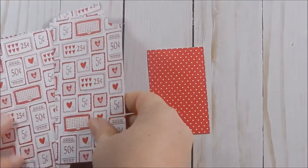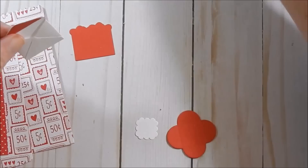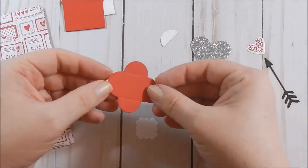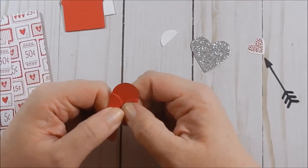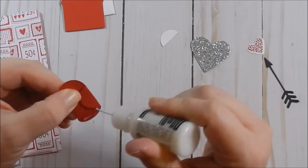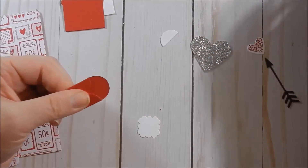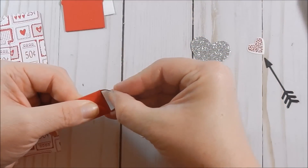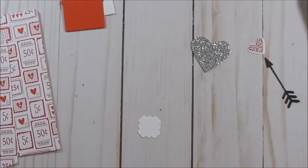Before I assemble the bag I want to put the little envelope together so it has time to dry. This envelope is already put together. The liner piece — you just fold the sides and adhere it with a glue dot or Tombow Mono glue. Line it up and set it under an acrylic block to dry.